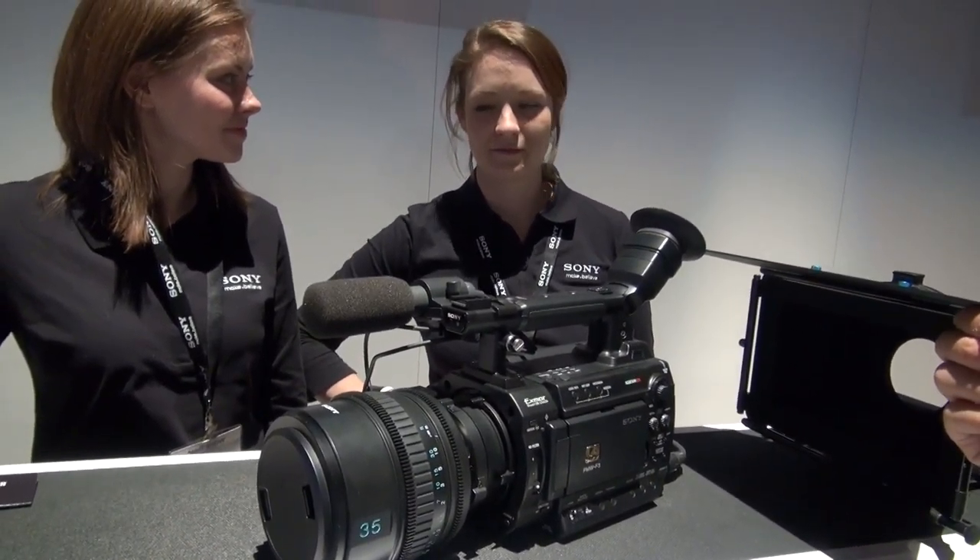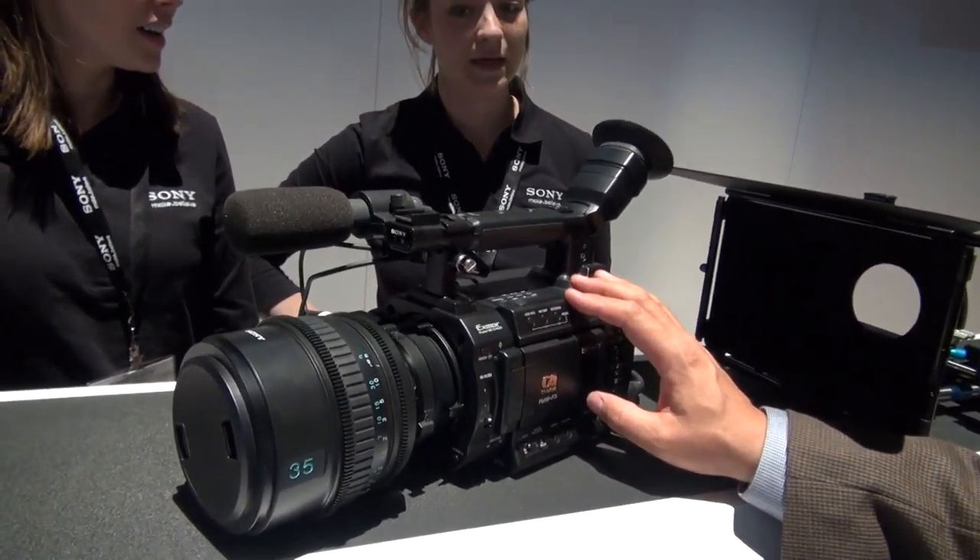The F3 — what's the pixelation on this camera? It's an HD camera, like 1920 by 1080.